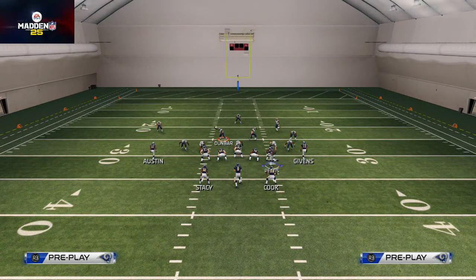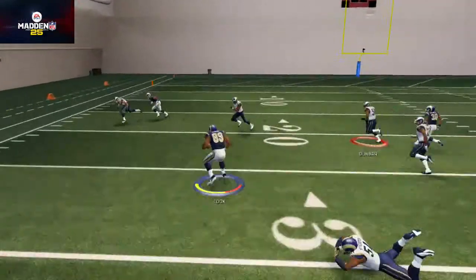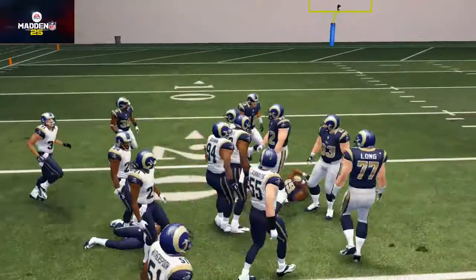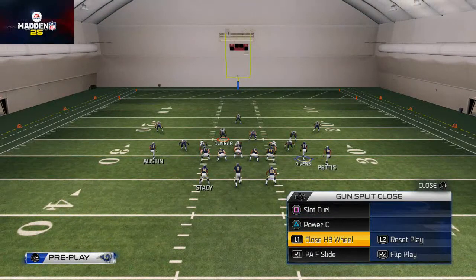The Fullback Inside does a good job hammering it right up the middle. Another thing you can do with the Fullback Inside is bounce it outside — you see we're just trying to bounce it outside here. This is kind of a worst-case scenario, just in case they overplay the inside run.